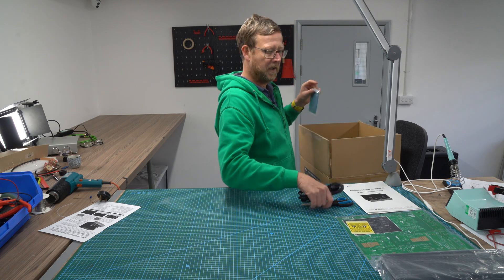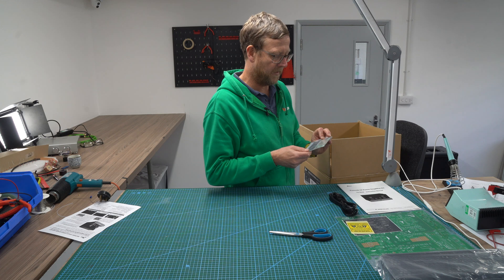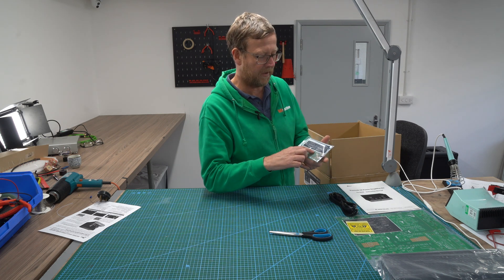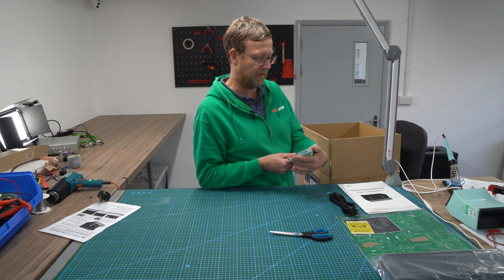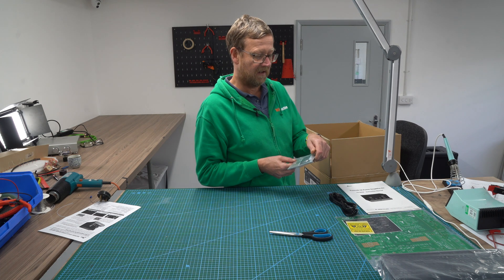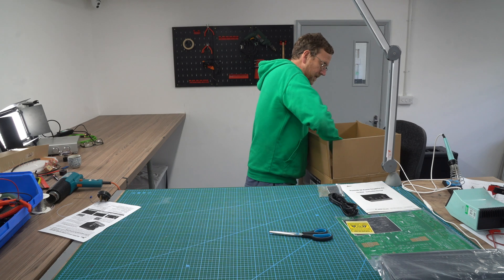The power cord — Japanese end, which isn't great. And then you've got another PCB. This is the AC unit for 230 volts, which is what people in Europe and the UK would use. You can use 110 volt, 115 volt — so it can be used anywhere around the world.